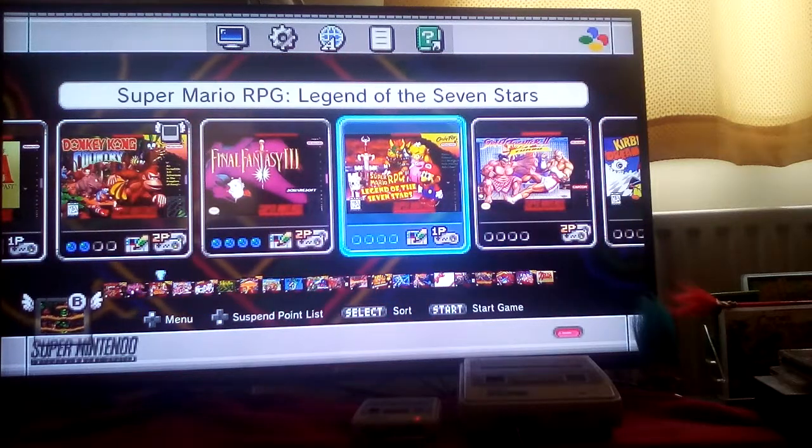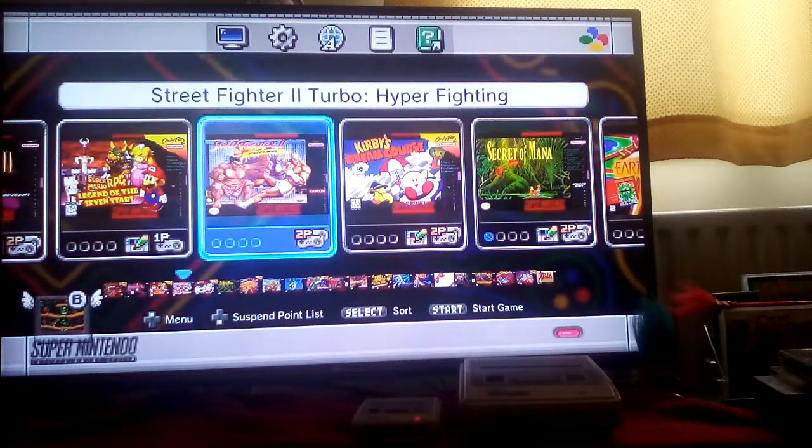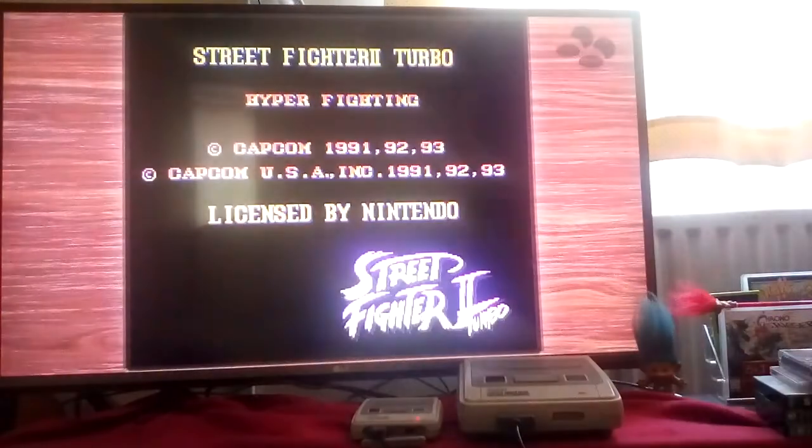Super Mario RPG — that's a great role-playing game, I haven't gotten around to playing it just yet. Let's try a bit of Street Fighter 2 Turbo, because why not.